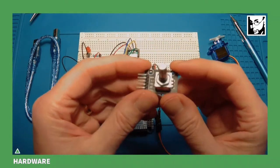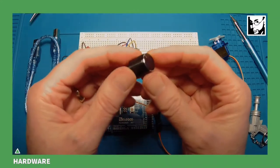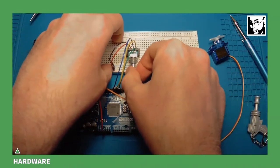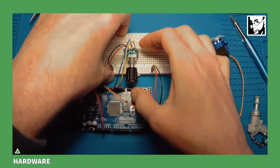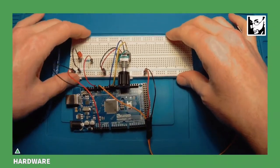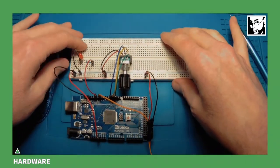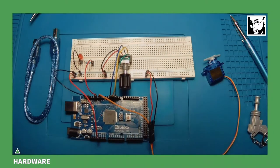The Elegoo starter kit includes a rotary encoder but no knob, so I'm installing one I had spare — it makes the encoder much easier to turn and press. I can now press the switch and easily rotate it. I'm also working on an electronics pad which has some grip; if you're on a smooth table the breadboard will slide, so use something with resistance or hold it down. Hardware is done!